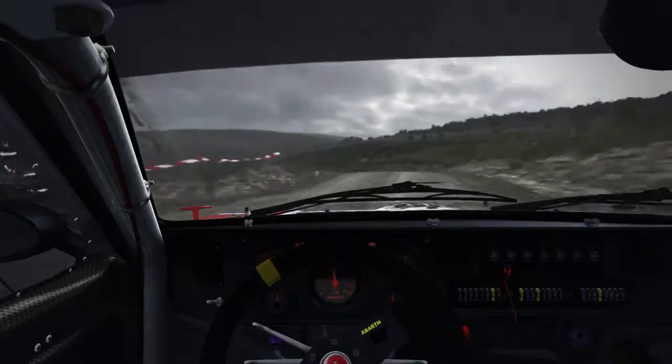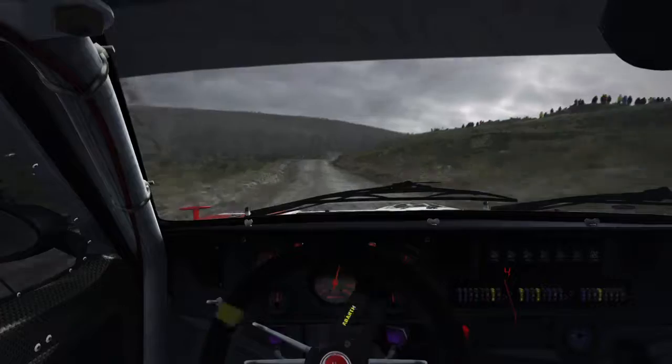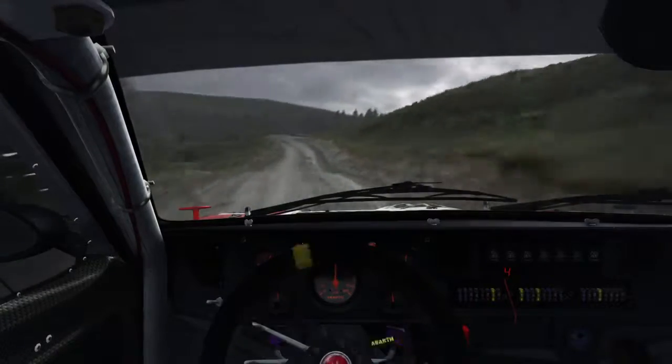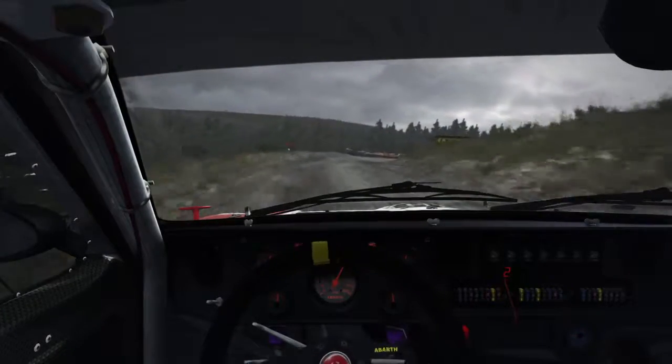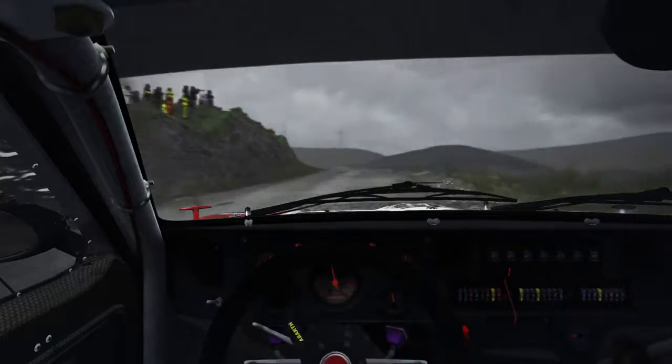Into right 6, stay mid over crest. Into right 6, 130. Caution crest, into acute right. Into left 6, continues for 130, over bumps. Ditch inside.